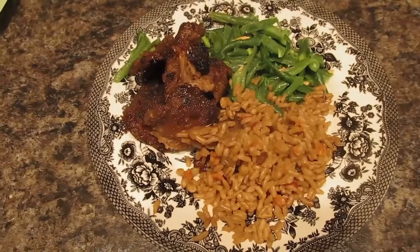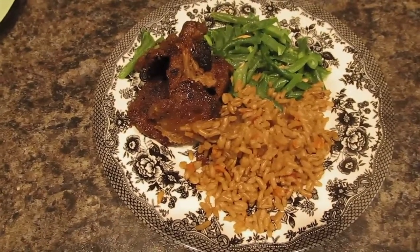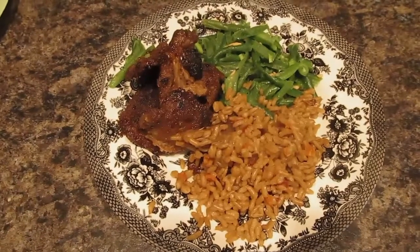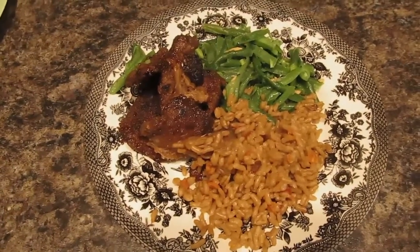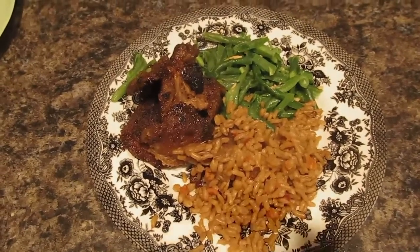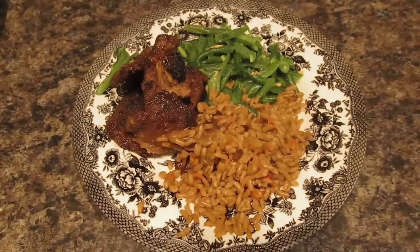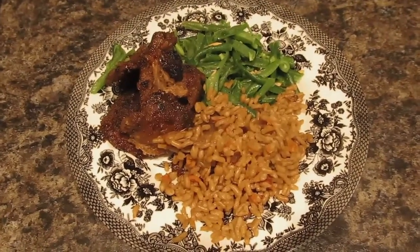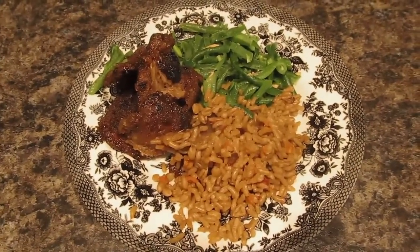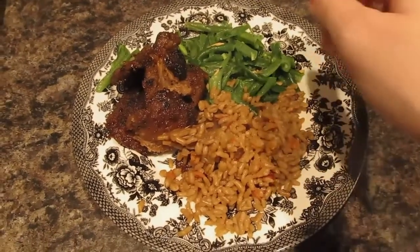Here we have light homemade Chinese food, and you can get all these brands at a mainstream grocery store — I got these at Albertsons once again. You have brown whole grain rice with carrots, barley, bell peppers, lentils, herbs and spices. It's not a fried rice.